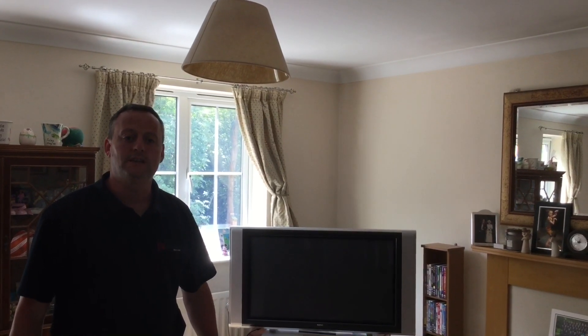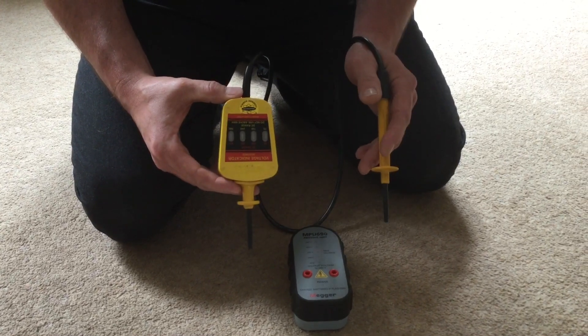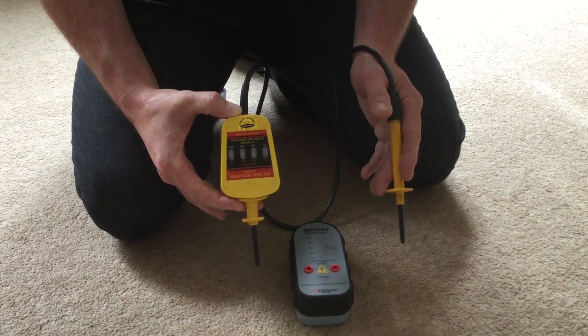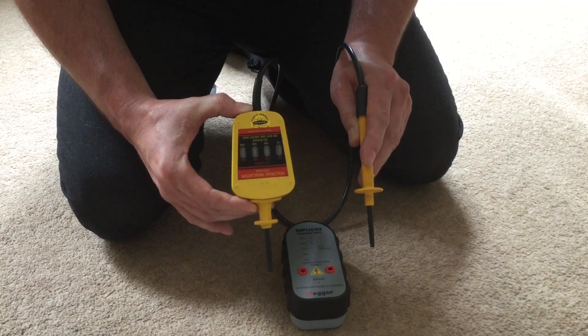But I now need to prove it with my GS38 test probes and proving unit that the circuit has actually been de-energised. I've got my voltage indicator out along with my proving unit and I'm going to check it's working correctly before using it — it's been in the test box for some time and we have no idea whether it's still working. So we must first prove it's correct. Even though we believe we've chosen the right circuit breaker because we've seen the light go out, it could be that the lamp itself has failed while I was downstairs isolating. Therefore I must still be cautious and use GS38 test equipment in the appropriate safe manner.